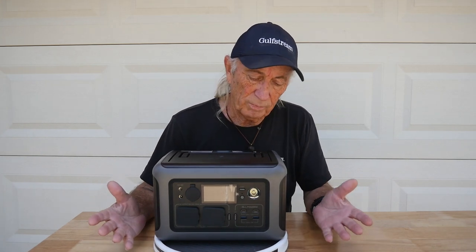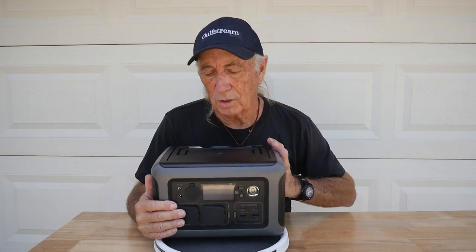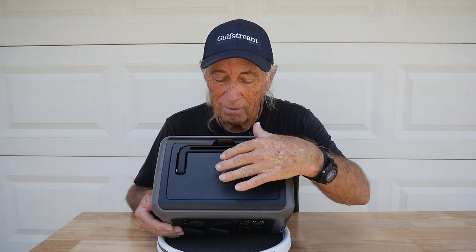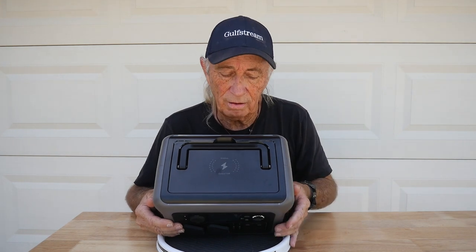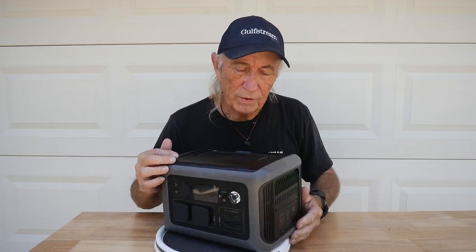AllPowers sent this over to us — it's a power station, and I'm outside because we're going to be putting up the solar panels they sent and charge this thing up. I ran it down to about 46%. It comes with some really cool features. This one is the only one I've noticed that has wireless charging right on the top, for your phone or ear pods. It also has a good heavy-duty, comfortable carrying handle on the side.